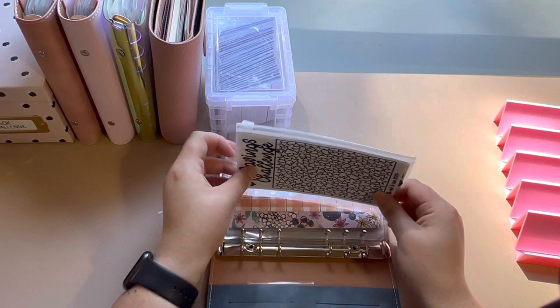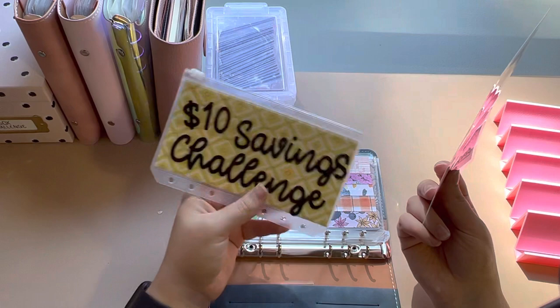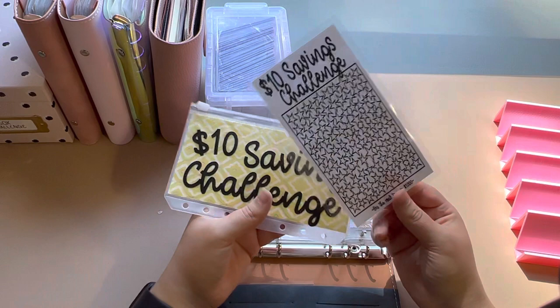This is the $10 savings challenge — it has sparkly writing and it is adorable. I have a goal date on there, but we're not going to hit that. Those are the stickers I was talking about that I want to remove. So this $10 savings challenge adds up to a thousand dollars.